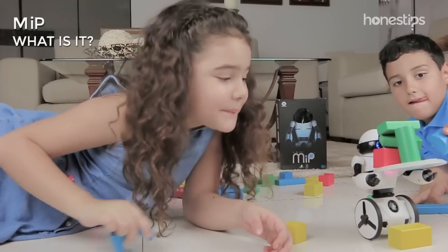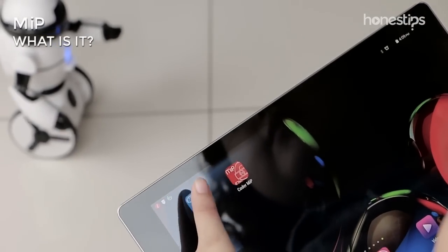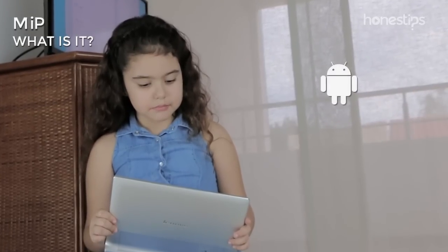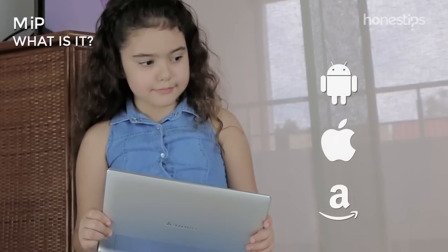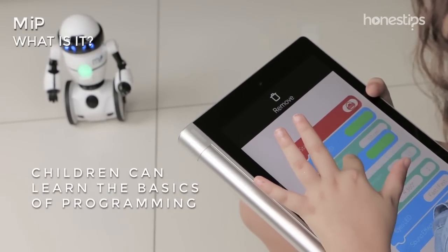You will have a lot of fun with this robot for kids right out of the box or playing through the apps that are available for Android, iOS, and Fire OS. Even with one of these apps, the children can learn the basics of programming.